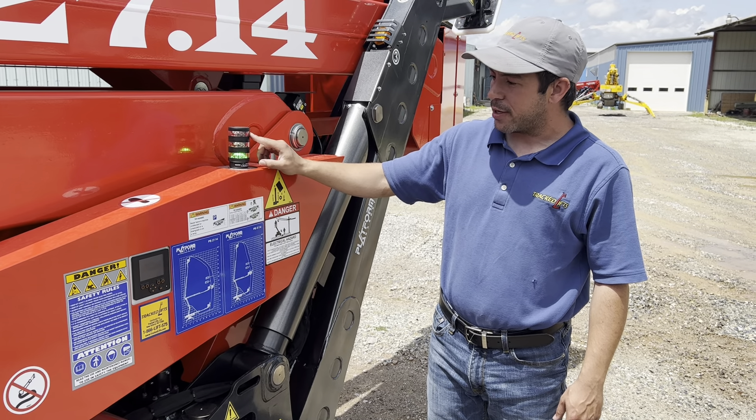Here you've got your computer diagnostic screen. The first button is going to be general information about your machine. The next button is going to be your system information about your engine — how many volts, hours.